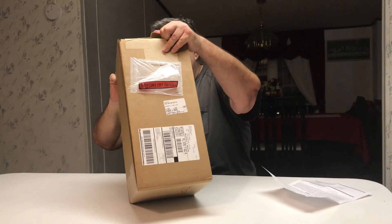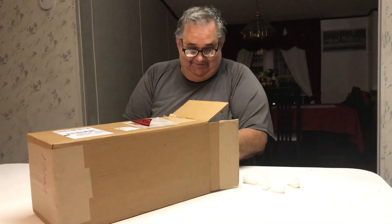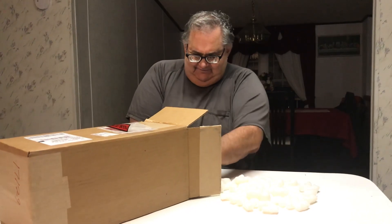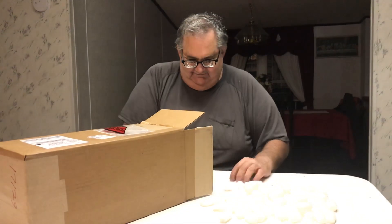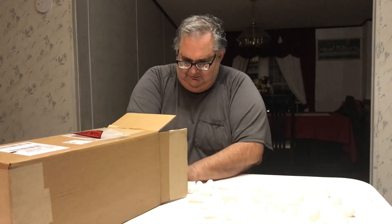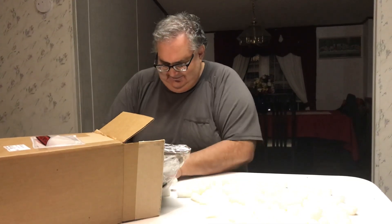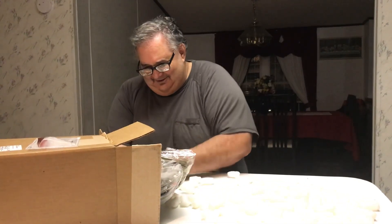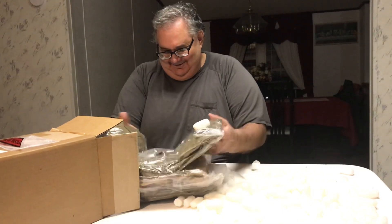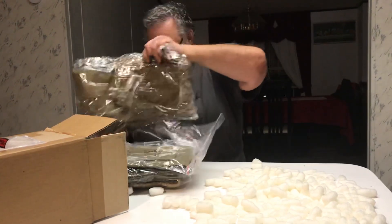Alright, don't give me trouble here. I hate these things. There's more stuff in here. They got this all — oh, look at this stuff here. Oh, I got all my stuff here.